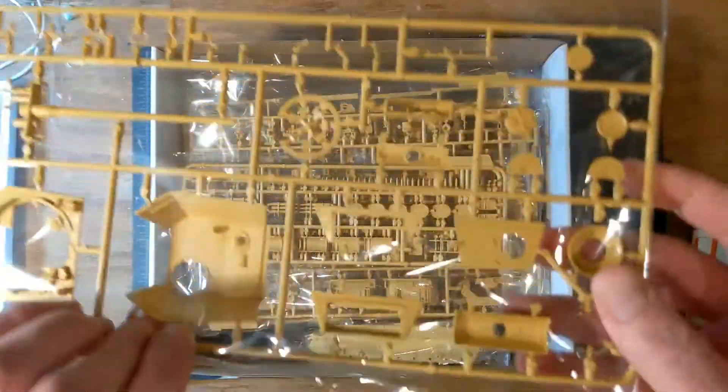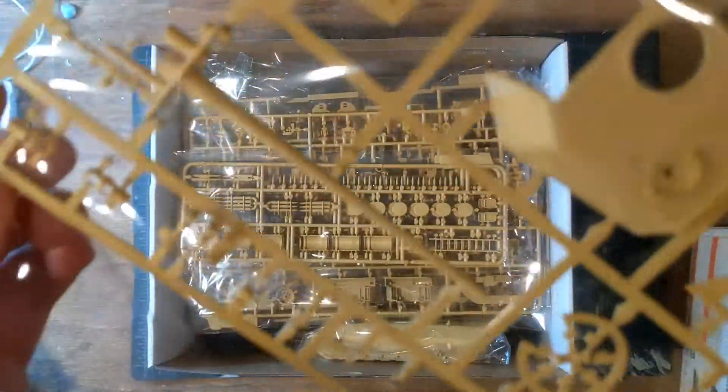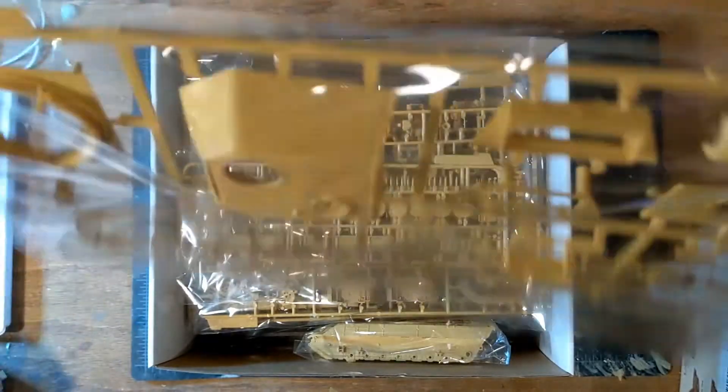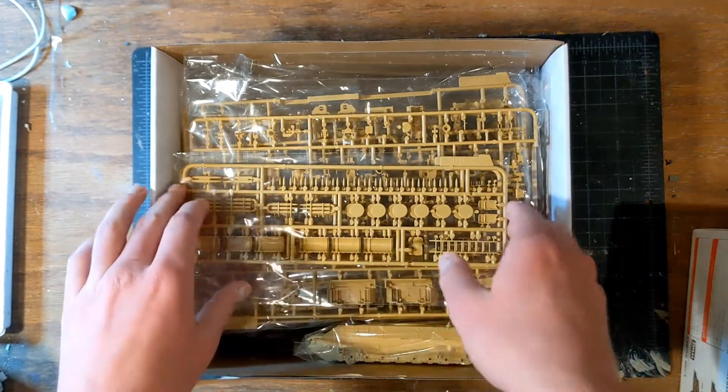Now we move on to the turret sprue. This one's pretty interesting because we can get a good look at the gun. What I believe to be the scope is already pre-molded, and the machine gun barrel is also pre-molded. This also has a very 1/35th-style two-piece open muzzle brake. And here we have our MG — I believe it would be our machine gun — along with some other turret components. There's a lot molded on here. There's a lot of cleverness done with this kit where interior details are molded in instead of being separate.